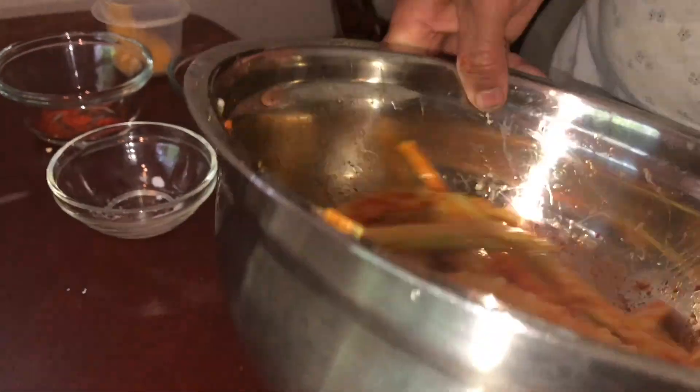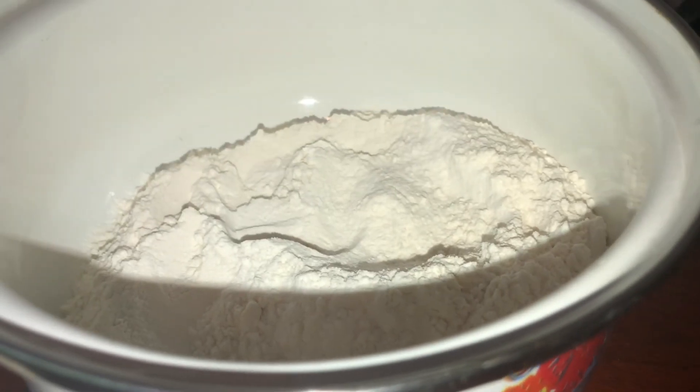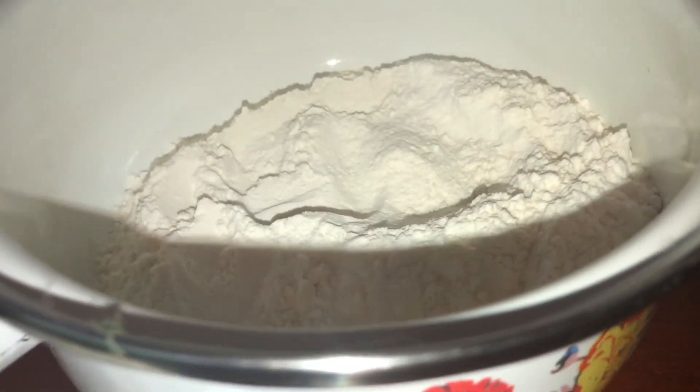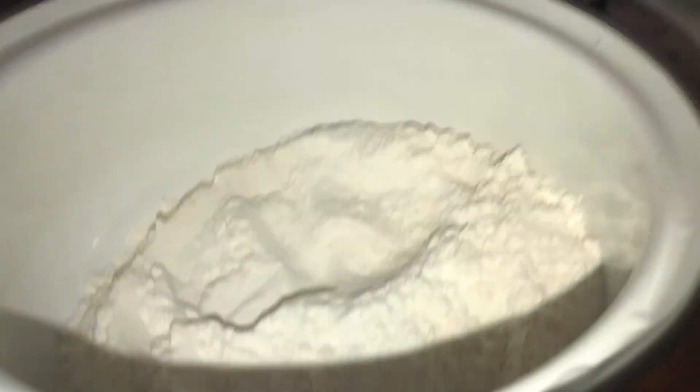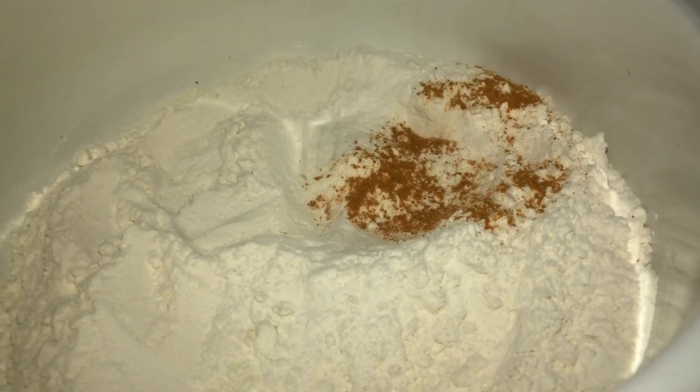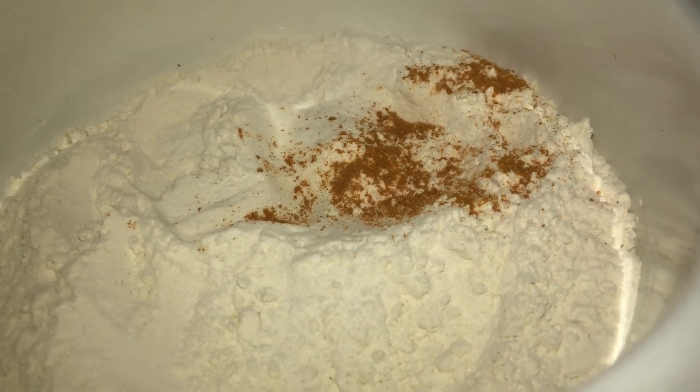Then we add that to the rice. We will put the rice in a cup. We will be ready to put the rice in a bowl. Then I will dry it for a little bit.